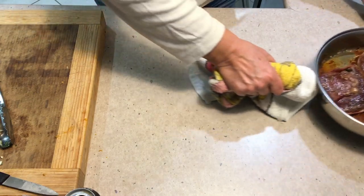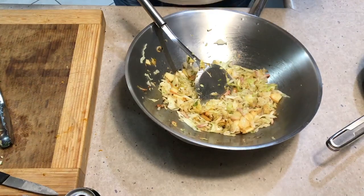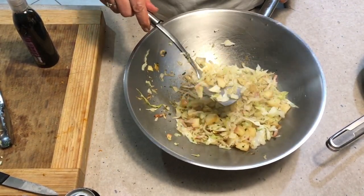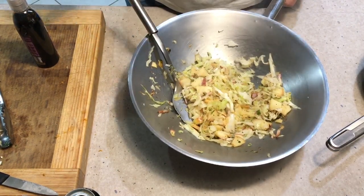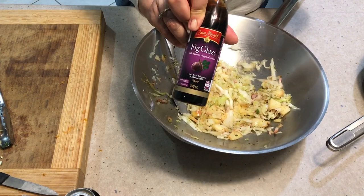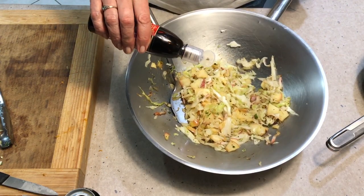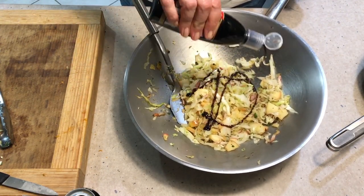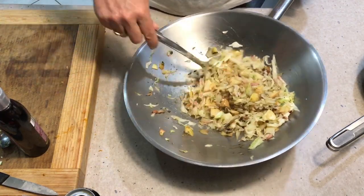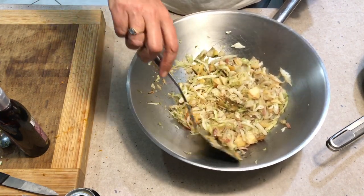We've mashed our sweet potatoes with some parsley, and now our yummy cabbage — it's been fried with some bacon, apple, and spring onions. We've got some gorgeous fig glaze here. I've also made my own balsamic glaze, but this one is really quite nice — very thick and gives it a gorgeous flavour. Just a teaspoon or two, swirl it around for a nice flavour and a little bit of colour. Smelling really quite aromatic. It's ready!